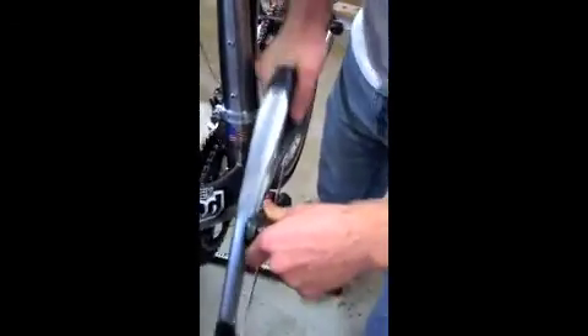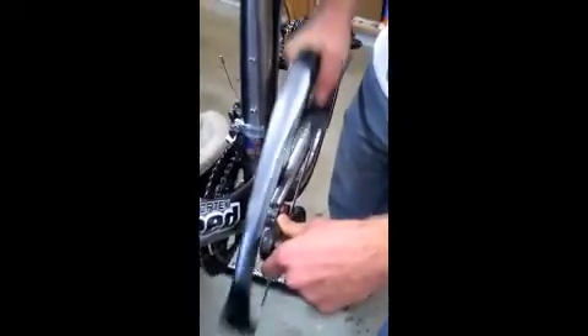Now, were you telling me that FSA, as part of their kit, supplies every crank with a hacksaw? Is that what you were telling me before? They should.